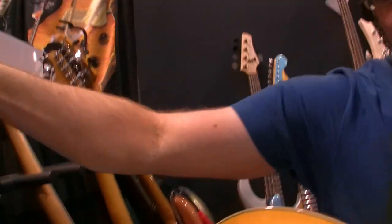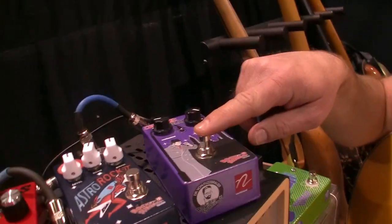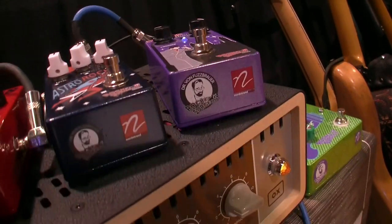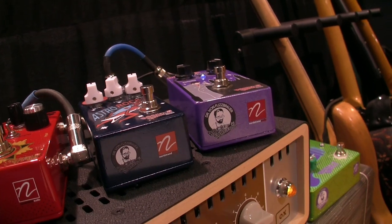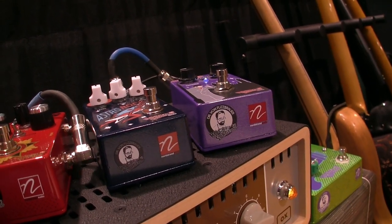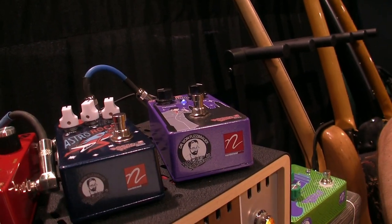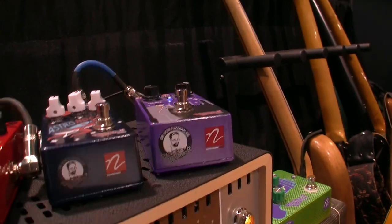We've got a couple of pretty cool guitar pedals here that I've designed. First one here is code name Black Hat — it's a bender style fuzz, original circuit design. It kind of gives you that sort of bender's tone, and it really cleans up nice when you pull back on your volume on your guitar.